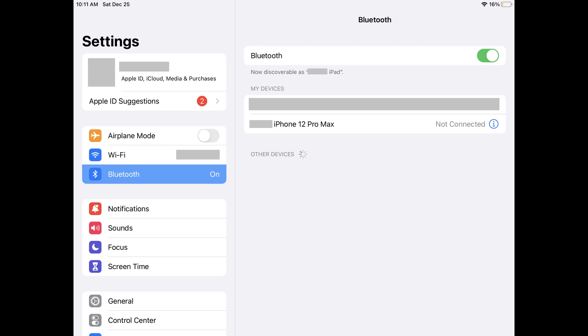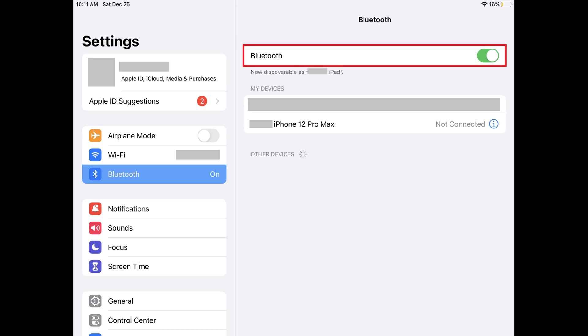Step 2. Make sure Bluetooth is enabled on your iPad. You can check to make sure Bluetooth is enabled by launching the Settings app, tapping Bluetooth, and then toggling Bluetooth on if it isn't enabled already.